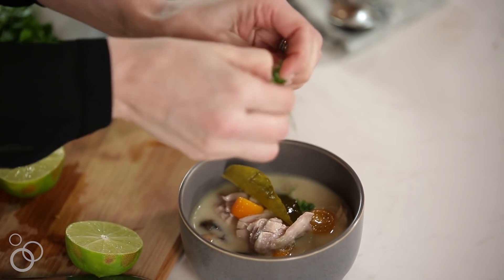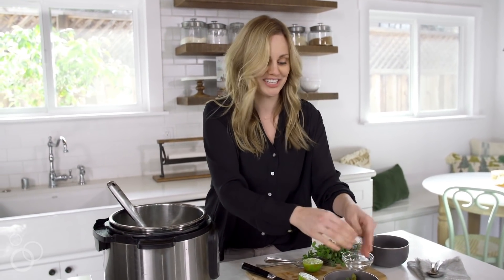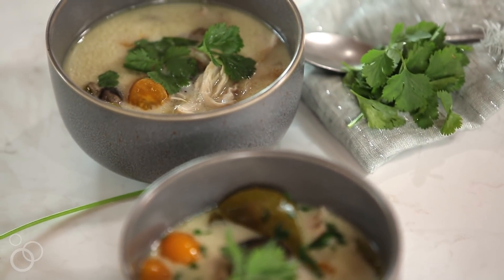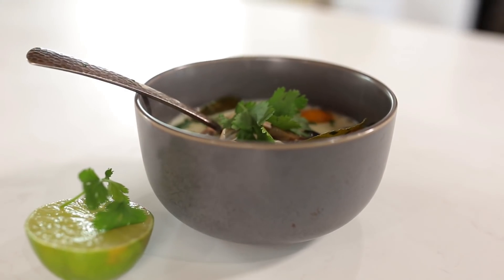Now you can make takeout in your kitchen in under 20 minutes. It is the most warm and comforting soup.